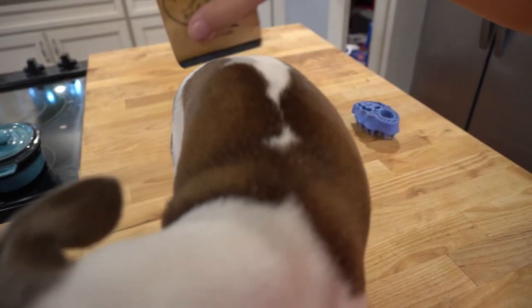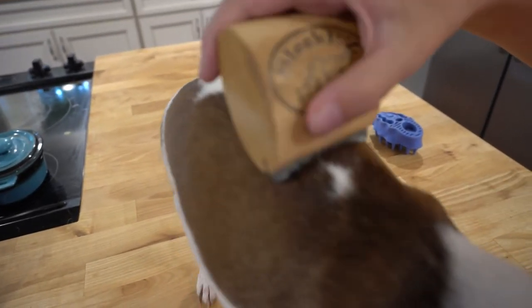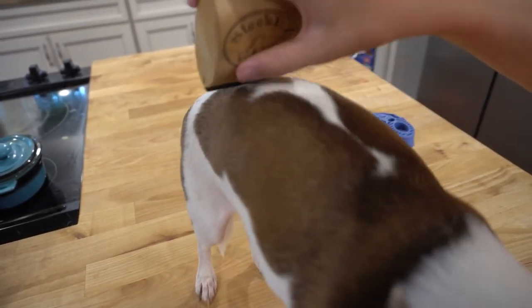If there's no hair coming off in the post-brush, you are probably free of hair for the next few weeks. Otherwise, let your dog's skin and coat rest until the next day and brush them again to try and get the rest of the hair out.